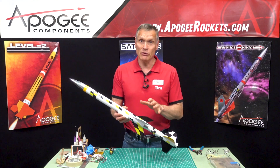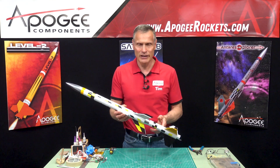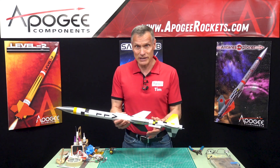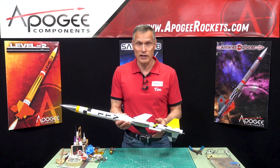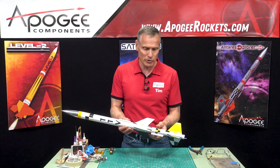Our TTV, which stands for timer test vehicle, is built, painted, and all the decals have been applied. Our next thing is to mount the electronics. In the instructions, this starts around step number 39.